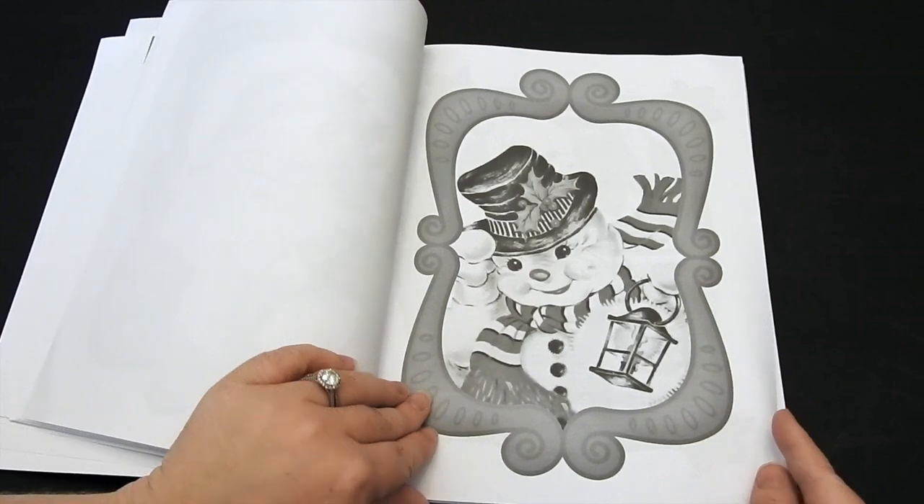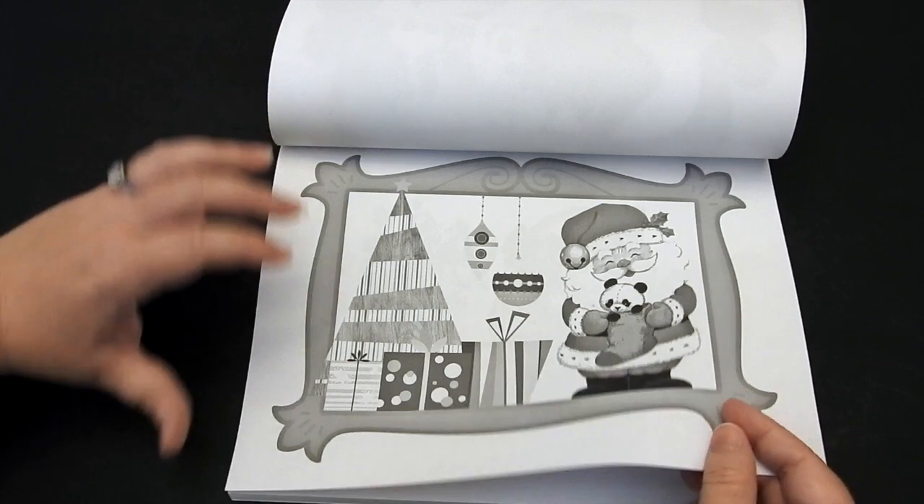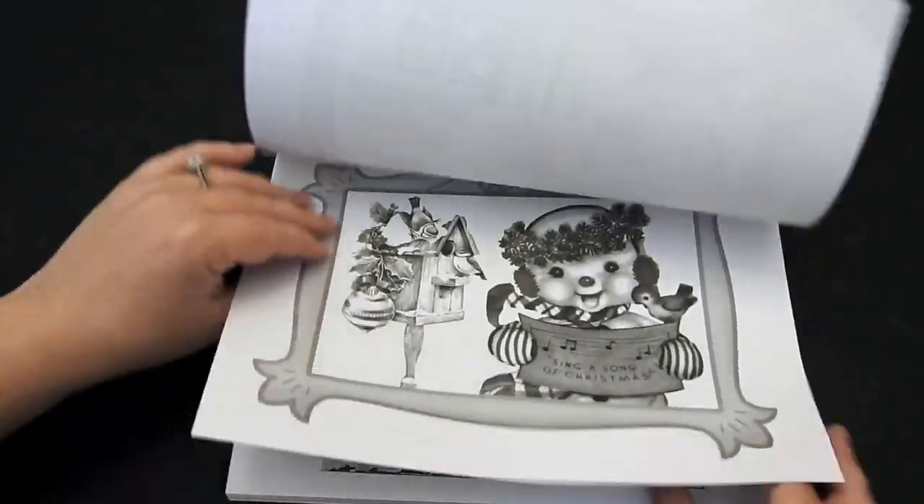As you can see, they're older images, but still awesome. I'm getting in the holiday spirit already.